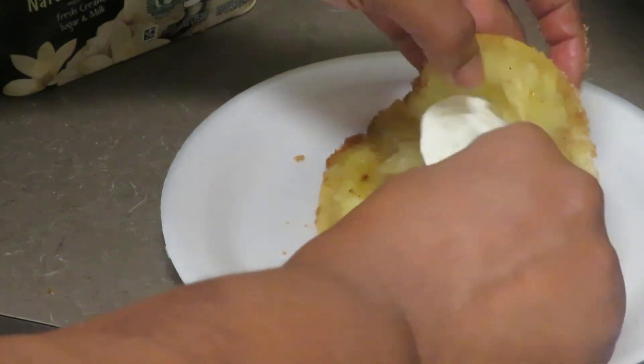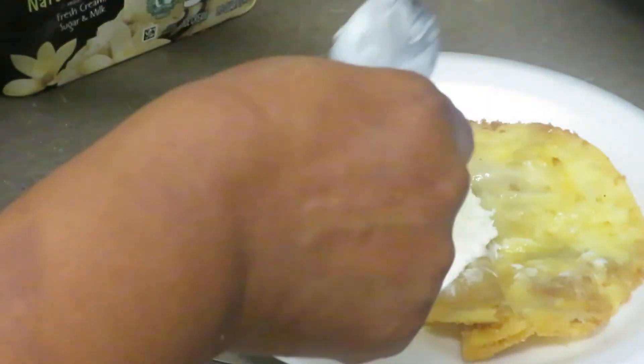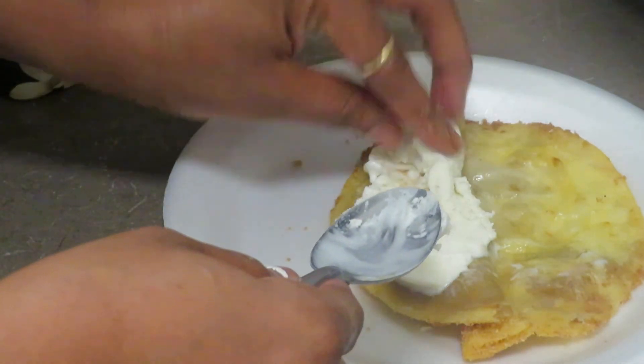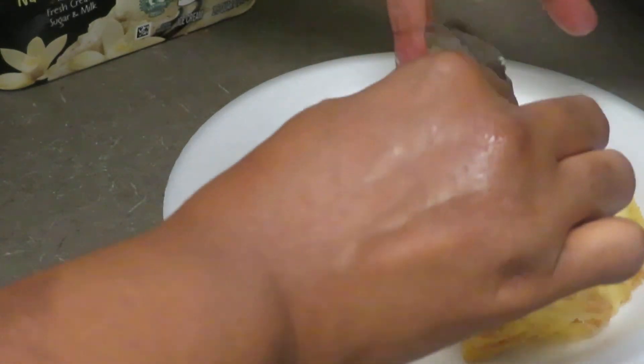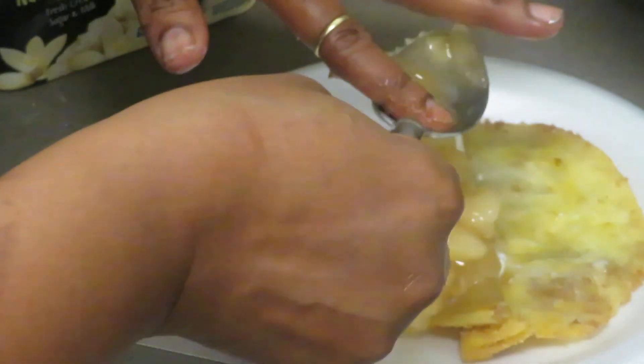This is a very nice treat — it's wonderful and so good.